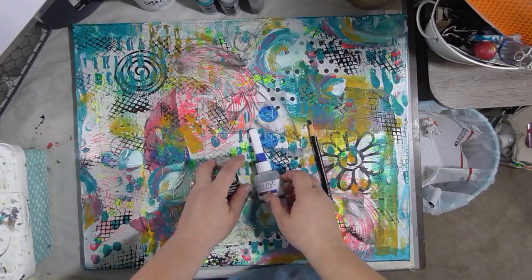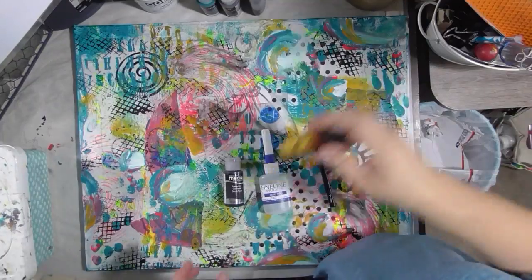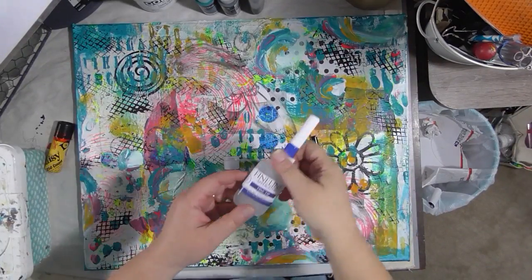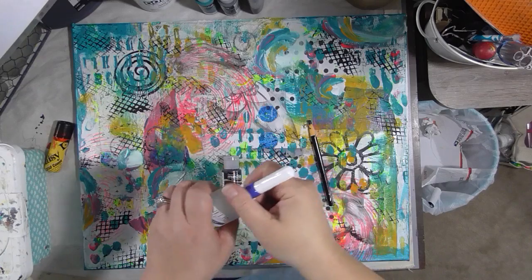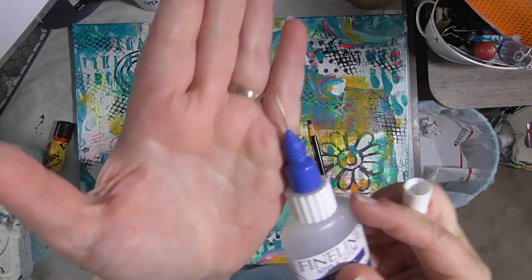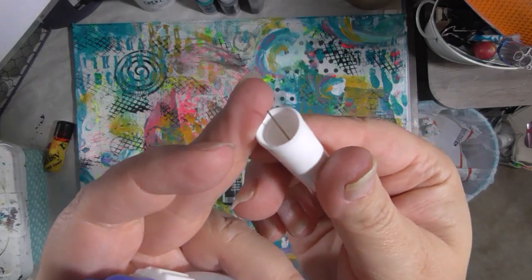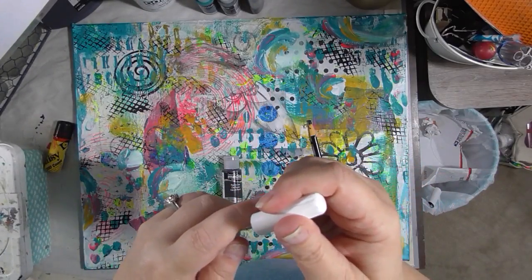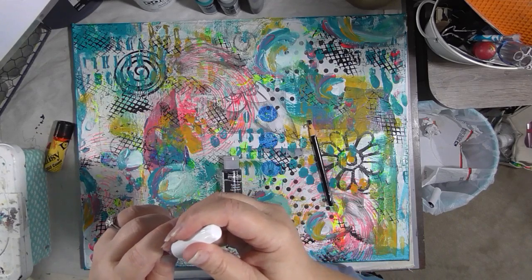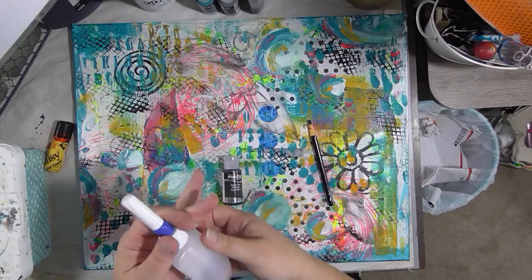We're going to put some paint into a fine-line bottle with BBs. I've got a fine-line applicator tip bottle, this is a 20 gauge — it's got a needle tip on it. The lid has a little pin in it so that it doesn't really ever get clogged up; it takes a lot to get it clogged up. For right now we're going to put the lid back on.